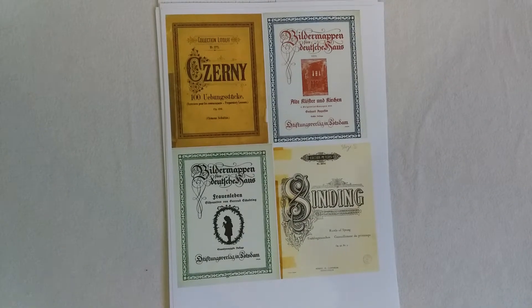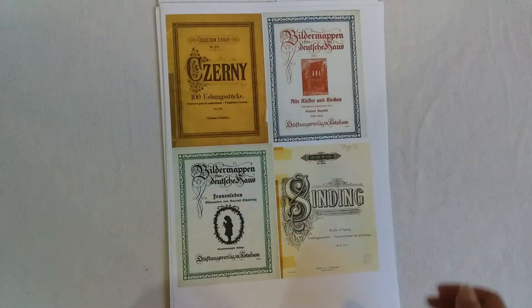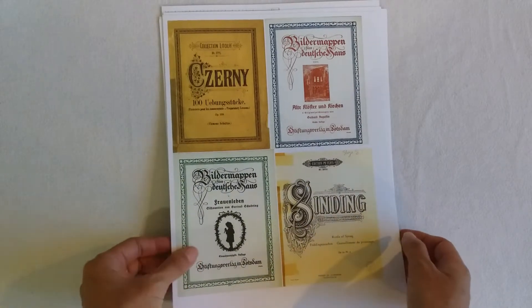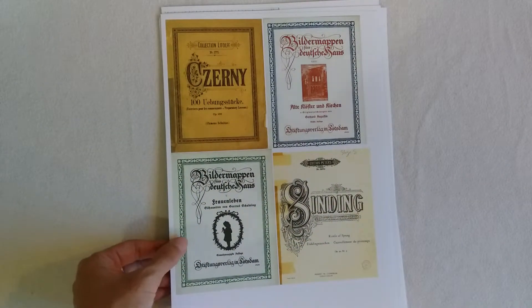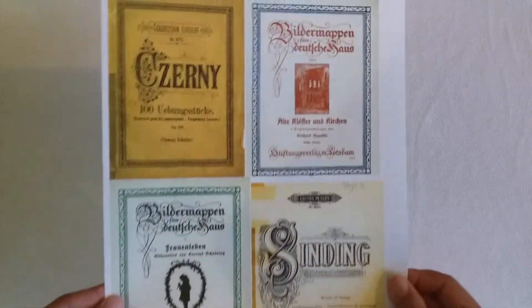Hi everyone, I'm JD, welcome back to my channel. So I just want to update you guys with something I have added to my Etsy shop. It's another digital kit, a new one. I haven't put up a digital kit in a while, so I'm pretty excited to add a few more. And this one is the music cover kit.